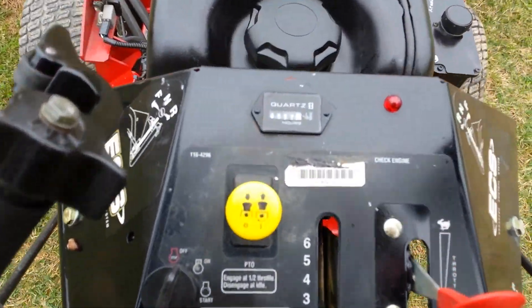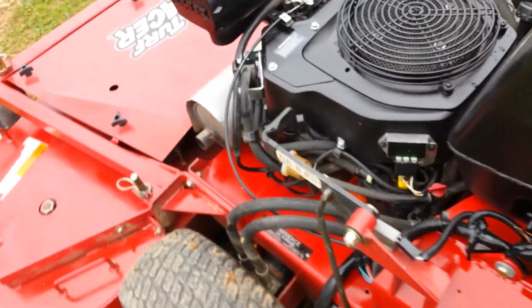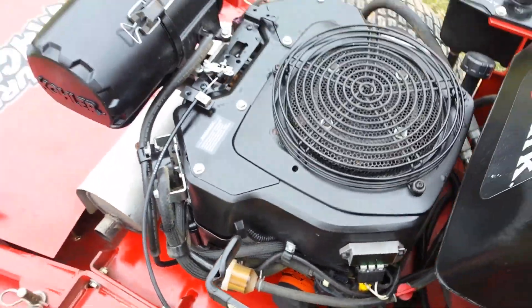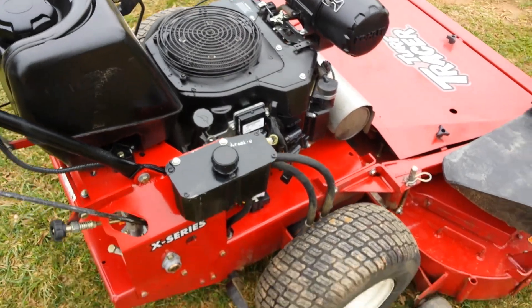It's got 957 hours on it. As soon as the camera comes in, take a look at the serial number. Look at the motor — it's got the EFI Kohler, electronic fuel injection.